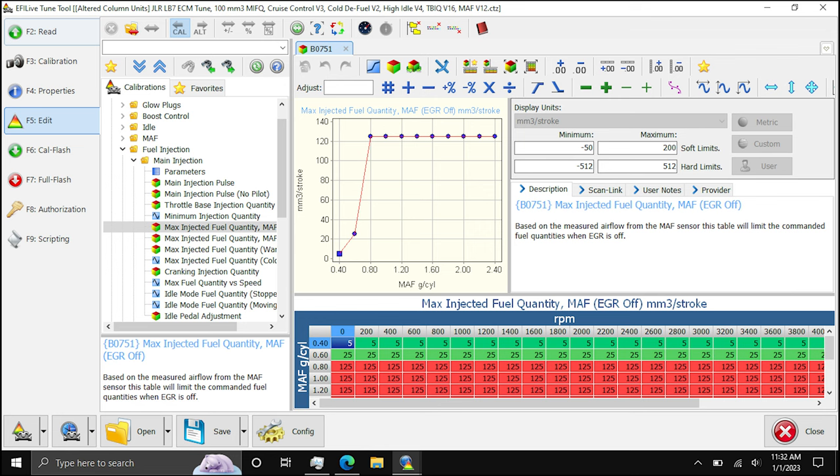Essentially, the first two numbers of 5 and 25 limit the amount of fuel enrichment whenever there's basically no boost. And then very quickly after that, the boost buildup will allow just a dump of fuel into the cylinders. And that is what makes the truck very responsive. So if you have a stock tune and you just copied this MIFQ mass airflow sensor table into your tune and that's all you changed, it would drive completely differently. There may be some other tables in play, but in large part this right here is what the difference is between the stock tune and my tune — and it's quite radical.